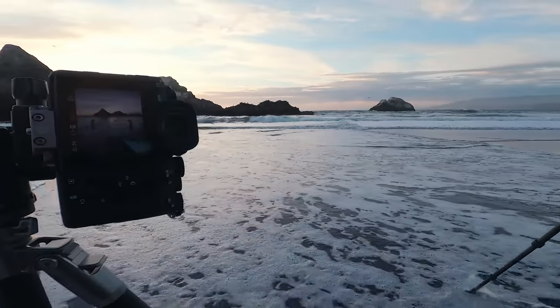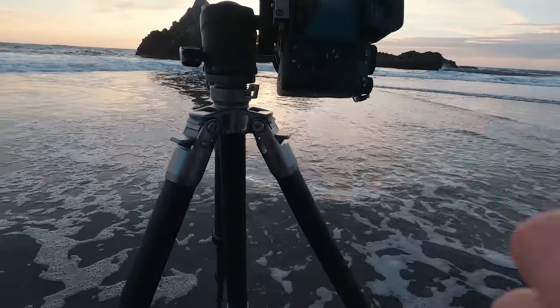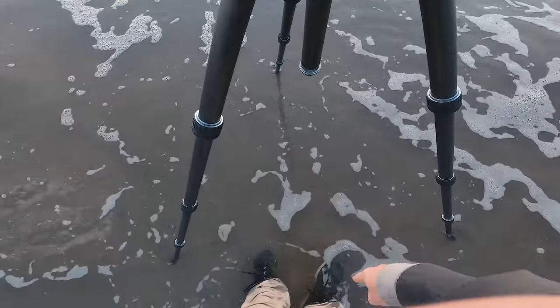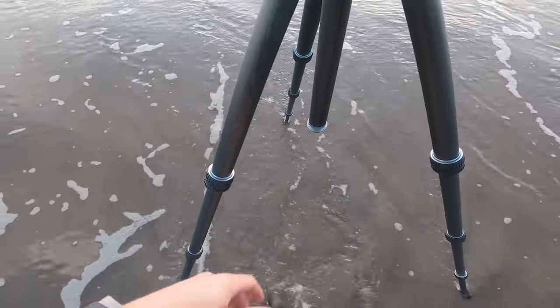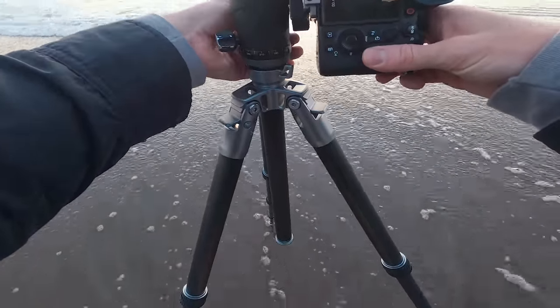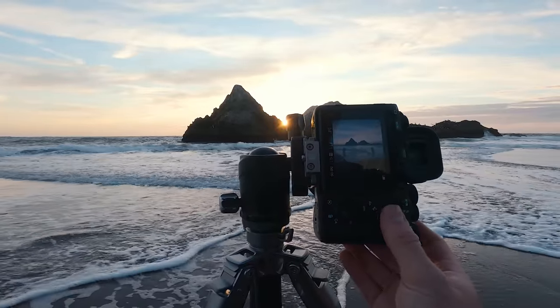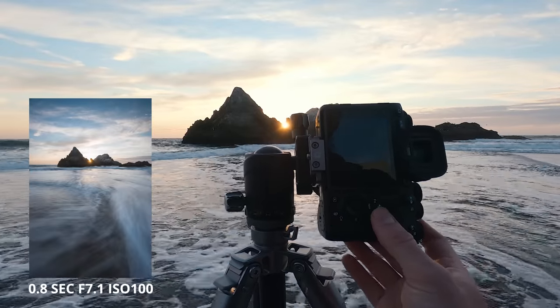We're kind of losing the sun there. If you plan on shooting seascapes, make sure to bring shoes that you don't care about, or waterproof shoes — I just bring shoes I don't care about. Here's a nice wave right here. Beautiful pattern.